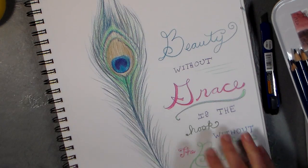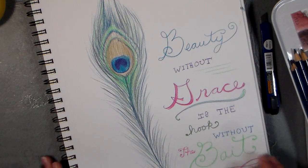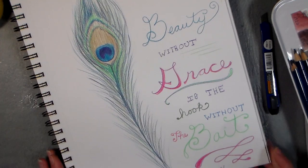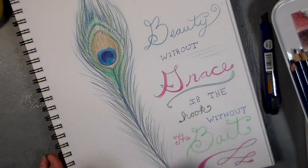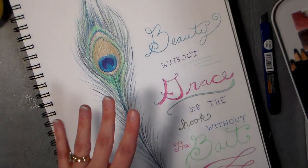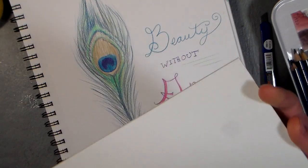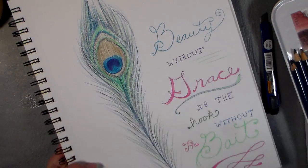We're gonna work on this today. What I did here is a peacock feather in regular colored pencils, so you can follow along in regular colored pencils. I just did this in my art journal last night while I was being lazy and watching TV, and I used the quote 'beauty without grace is the hook without the bait' by Emerson. What I'm gonna do today is actually the same motif, except I'm going to use a scrap of matte board and my Inktense watercolor pencils.